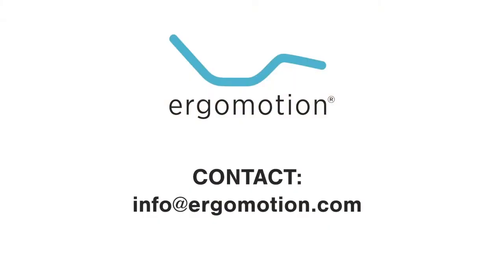If you have any questions or would like further assistance, please contact us through the contact information on your warranty card.